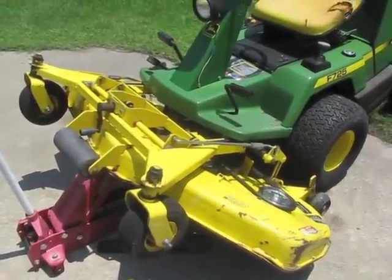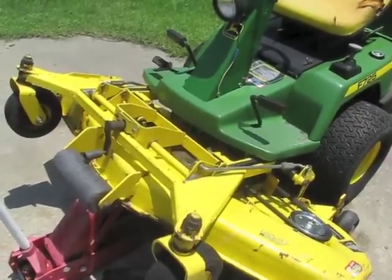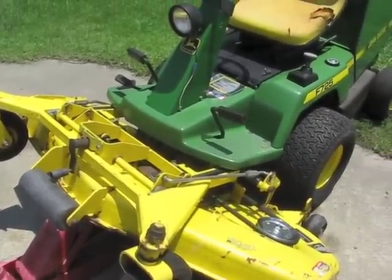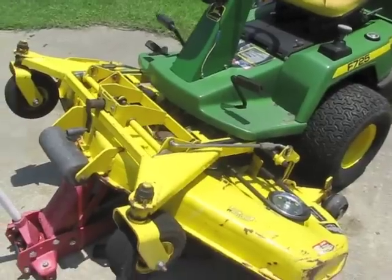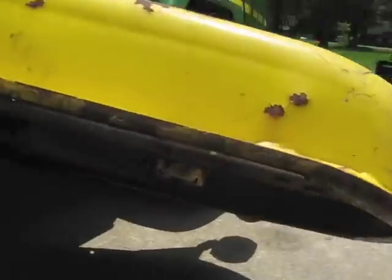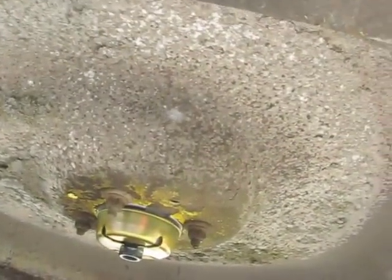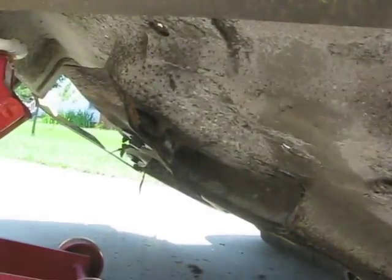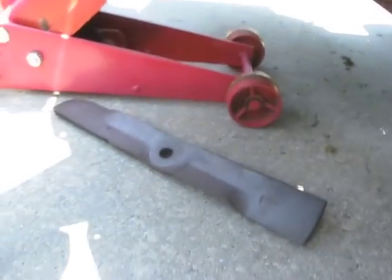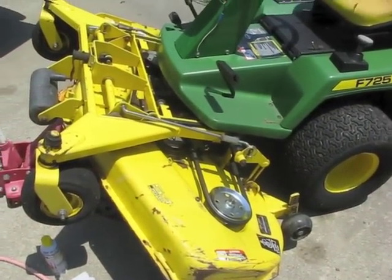The new belt is installed. It's actually easier to install the belt if you remove the blade deck from the lawn mower, but I'll just leave it on. Like I said, it's a little harder to do, but faster time-wise. Now I'm going to go ahead and install the new blades. You can see one blade's already removed because that's the brand new spindle, but the other ones should come off no problem. Then we'll get those new blades installed, grease up everything, and get to work mowing the yard.